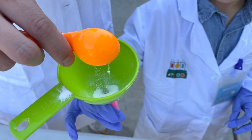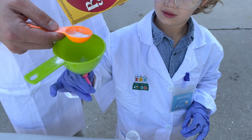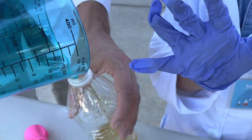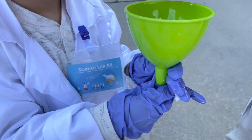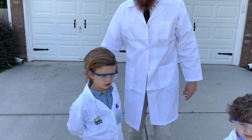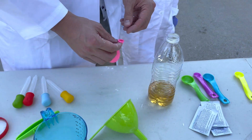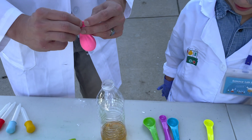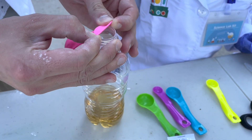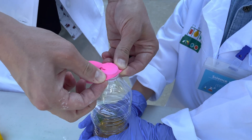The baking soda is going in — two tablespoons. We are going to stick our balloons snugly onto here, but don't let the baking soda fall in yet. Can you hold the bottle, professor? At the bottom — thank you. Good job.